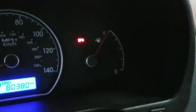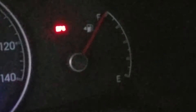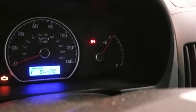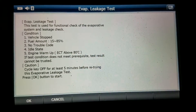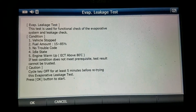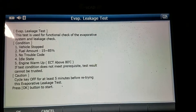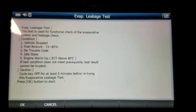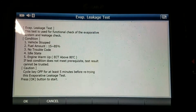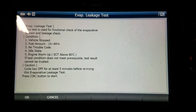We're probably just going to drive this thing, set the monitors, and make sure the code doesn't return. But I'm pretty confident this small evap leak is going to be fixed by getting that rust out from underneath the gas cap — I didn't find any other issues. Thanks for watching, guys. Be sure to hit the thumbs up if this was helpful and subscribe to my channel for more DIY automotive repair videos. Hopefully save you a lot of money on your auto repair bills — till next time.